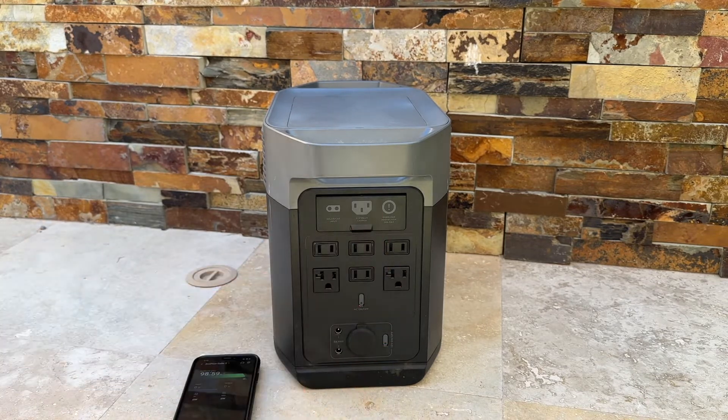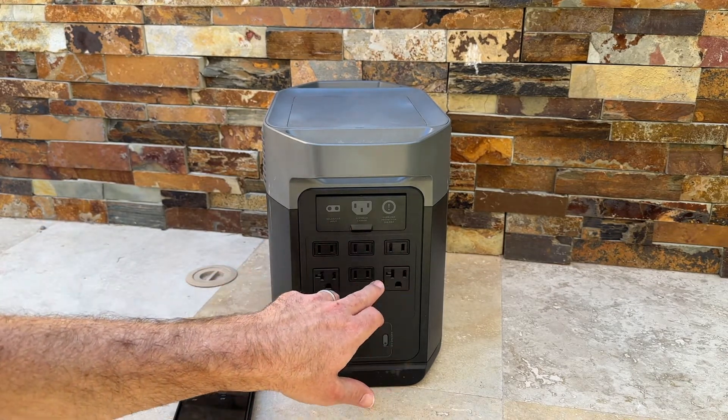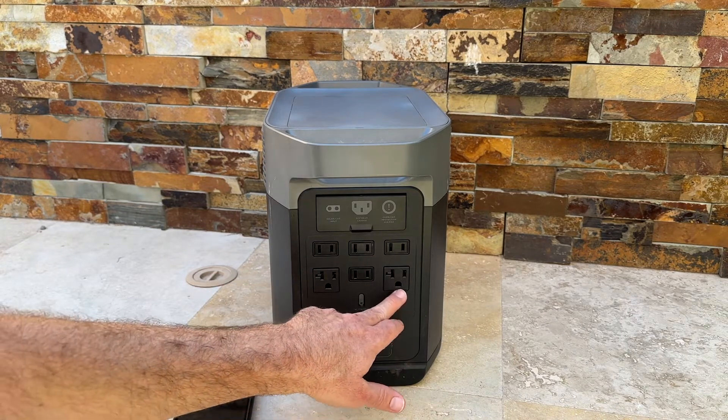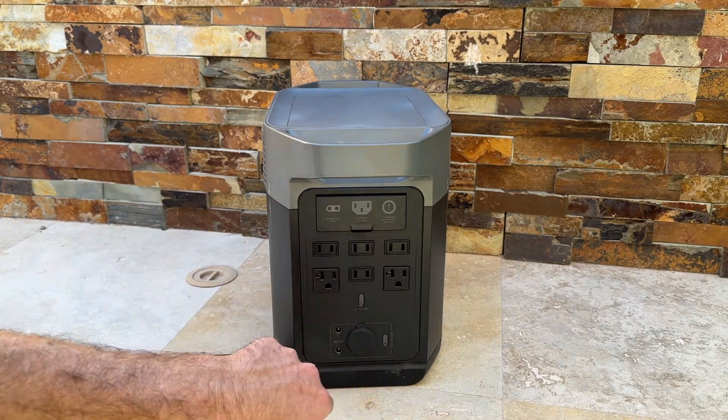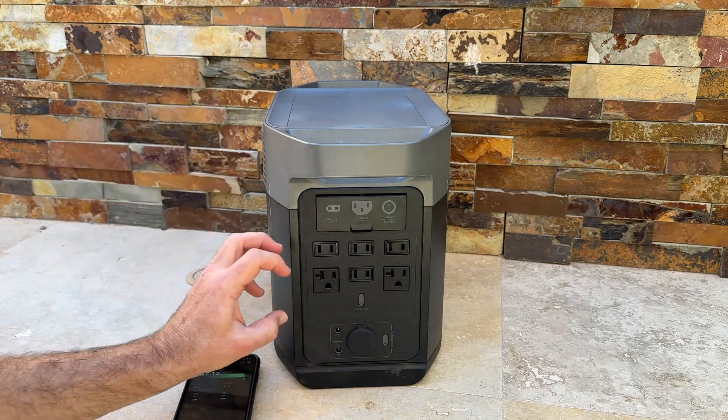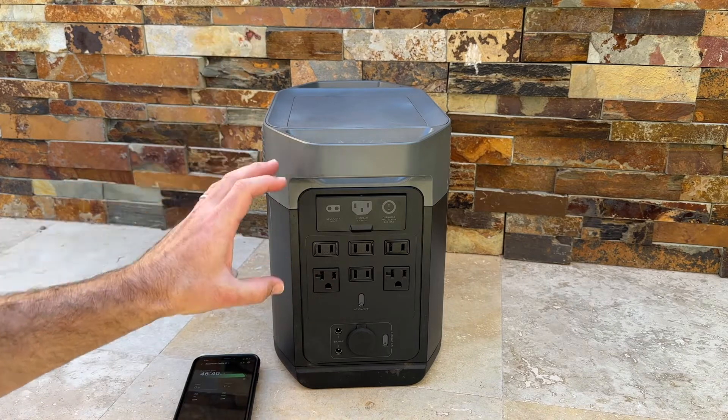On the back you've got your traditional AC output — four two-prong outlets and two three-prong outlets. To activate them, you click the button to turn on each individual component, which allows the EcoFlow to conserve battery.